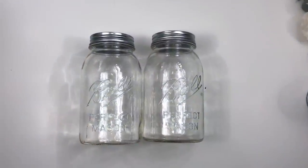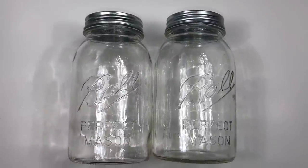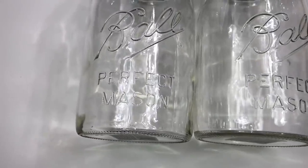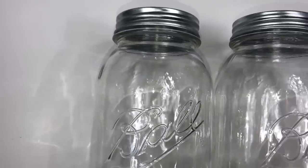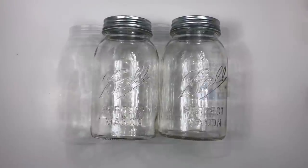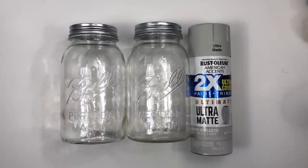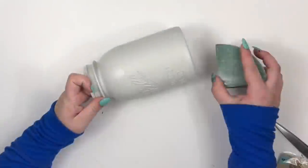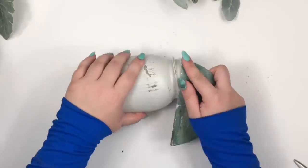For the third DIY, I'm using two of these new gorgeous glass jars from Dollar Tree. I'm going to spray paint them with Rust-Oleum Perfect Grey paint. I personally love this distressed old-looking style for jars, so I'm sanding both with sandpaper then dry brushing white paint on top.